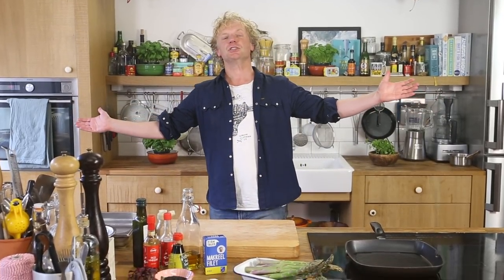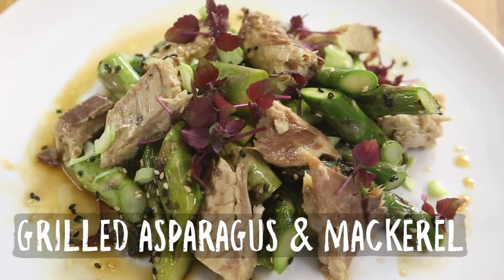It's Friday again, it's Bart's Fishtails, it's time for delicious seafood. We're going to grill asparagus, serve it with delicious mackerel and a sesame vinaigrette. So it's a salad based on grilled asparagus.